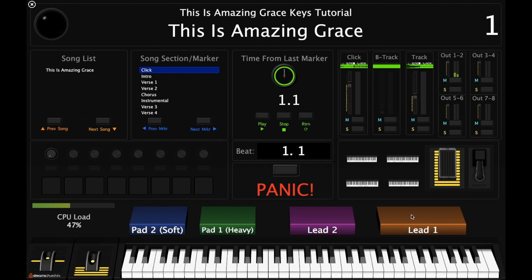Alright, so that's Lead One. Again, you play that on the intro, instrumental one, and then the outro.